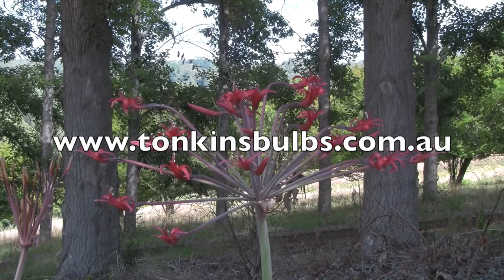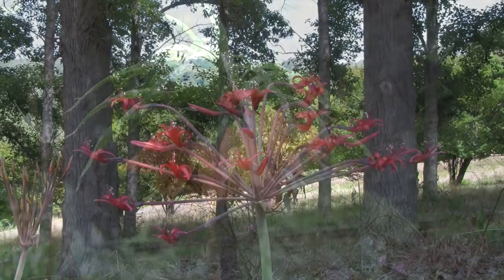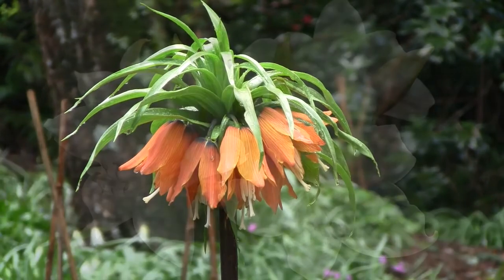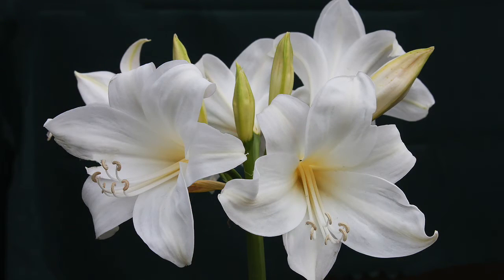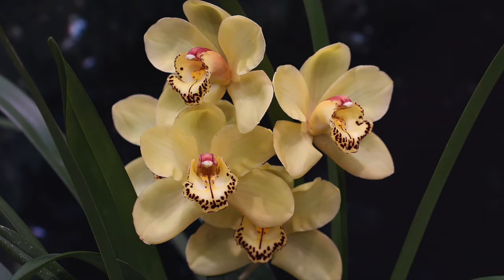For more information, contact Jane at Tonkin's Bulbs. If you're interested in other rare and interesting bulbs, visit the website or subscribe to the YouTube channel for regular updates on some very interesting plants that you can grow in your garden.